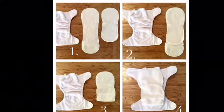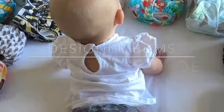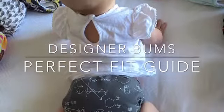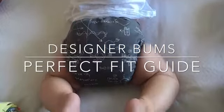Next we'll show you how to get a great fit on your baby. Welcome to the Designer Bums fit guide. Audrey is today's model — she's 7 months old and 8 kilos and is currently on the second rise setting using both inserts.